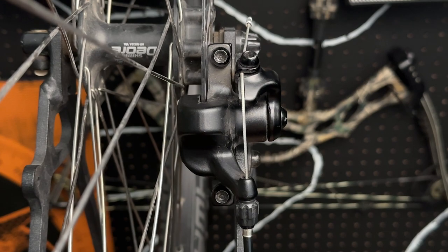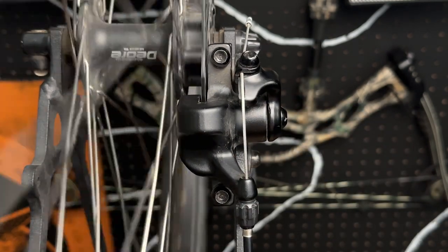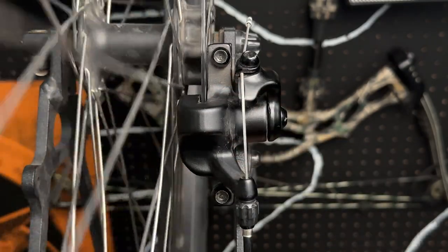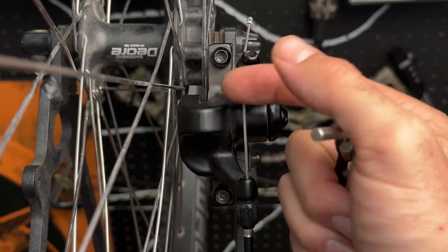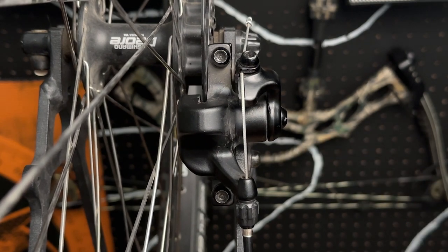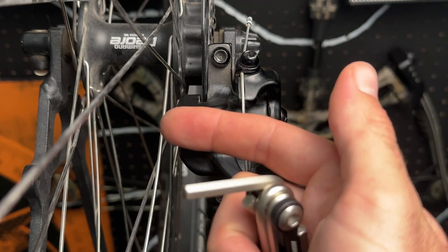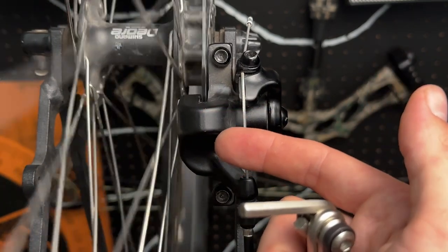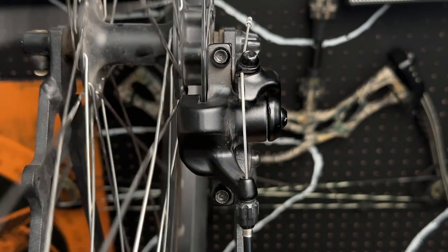Now that I have this upper and lower bolt tightened again, I'm going to go ahead and spin it one more time. If you hear a little bit of contact, that's okay — it's eventually going to wear itself out over time. But what you don't want is it so far moved over that when you spin it, it slows down and stops that wheel immediately. If it does that, you know you've moved it over too far. Go ahead and back it off a little bit, tighten it up again, and then give it one more spin. I'm pretty happy with that right there. So let's move over to the other side.